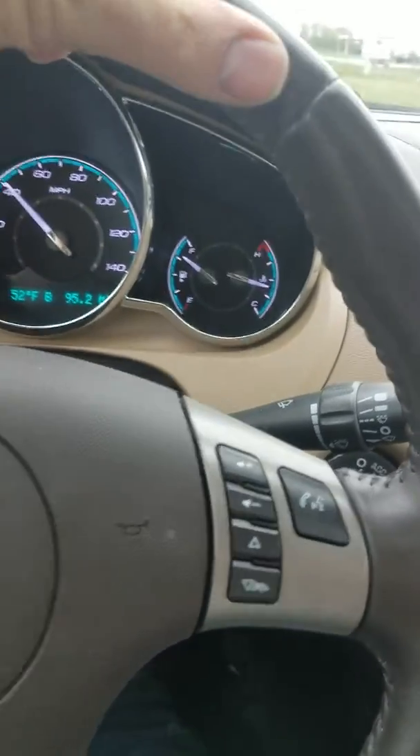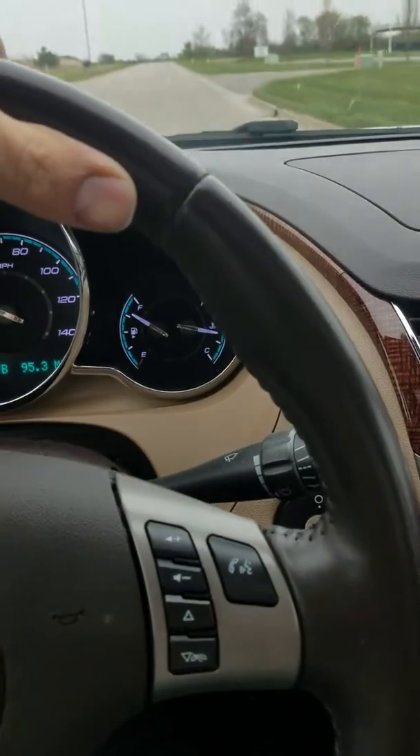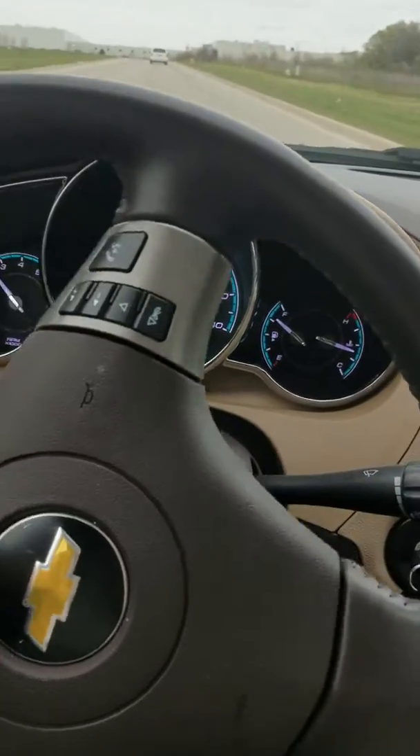I actually got two parts right there. But that's just a quick video of what a bad wheel bearing sounds like. Thank you.